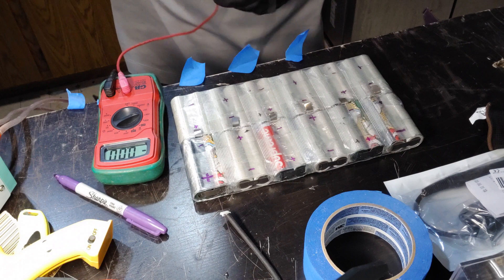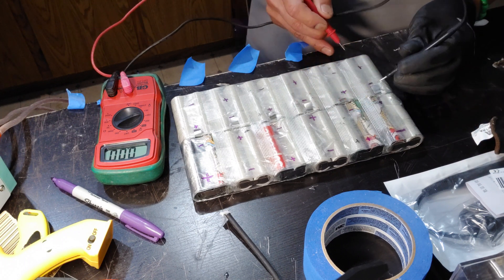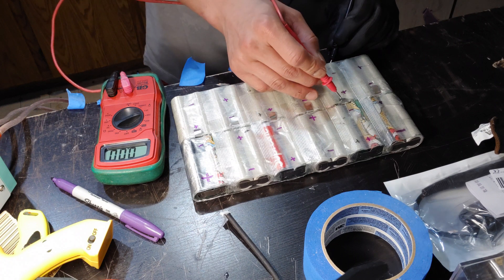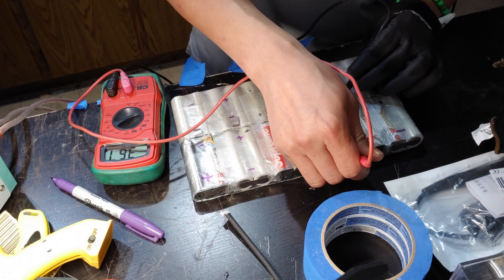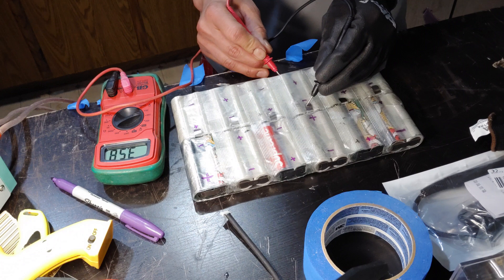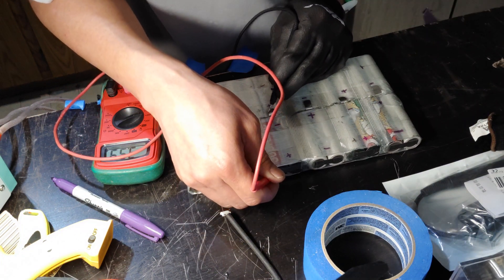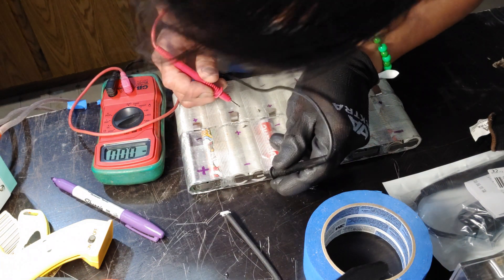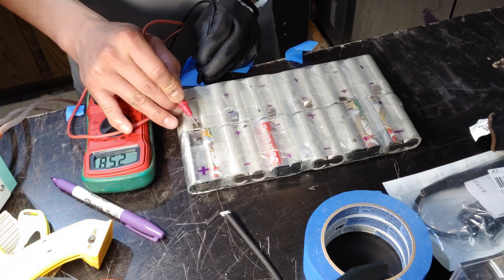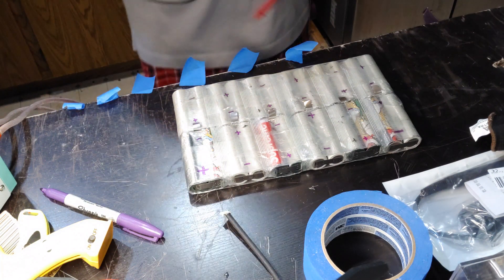Let's go ahead and measure the voltage once connected. Starting with the first negative: 3.96V. Second P-group: 3.94V. Then 3.91, 3.91, 3.97, 3.96, 3.91, 3.97, 3.97. Last two are 3.93 and 3.93. They're all within around 3.9-something, so pretty good to go.